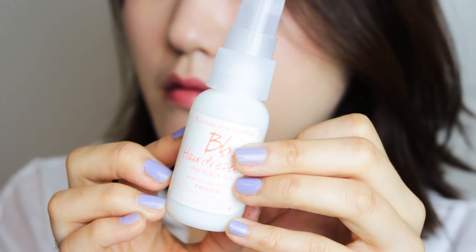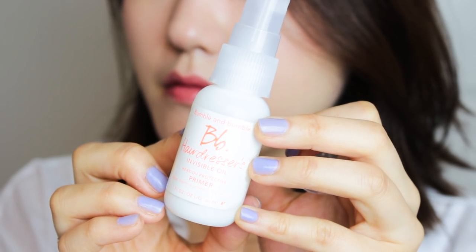To complete the elegant Song Hye-kyo look, I'll be wearing my pearl earrings and I'm going to straighten my hair a little bit. Using the Bumble and Bumble heat protector, I'm going to spray that before I use my PYT straightener to straighten my hair, making sure that the ends are curled inwards. And that is my look for Song Hye-kyo's Descendants of the Sun. If you enjoyed this video, give it a thumbs up and comment below — thanks for watching!